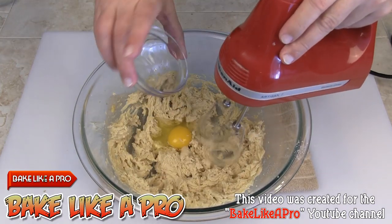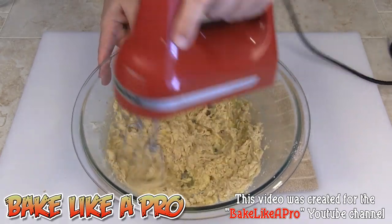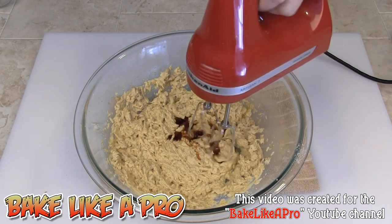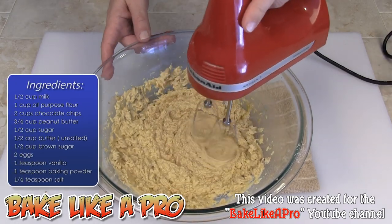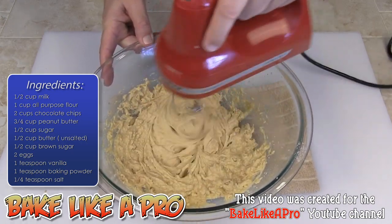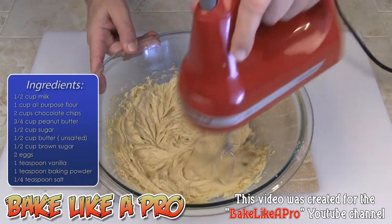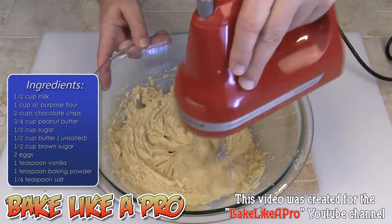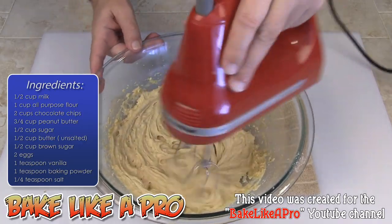I'll get my second egg in and incorporate that. Then I'm going to get my vanilla in, and my salt as well. It's good to get all of your ingredients out before you start your recipe — that way you've got everything ready to go and it makes the recipe much easier.